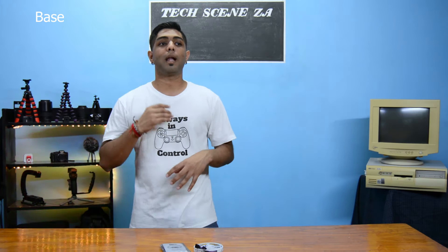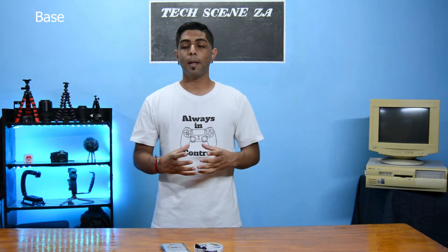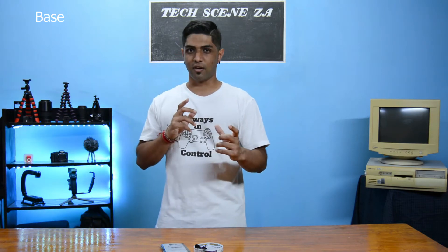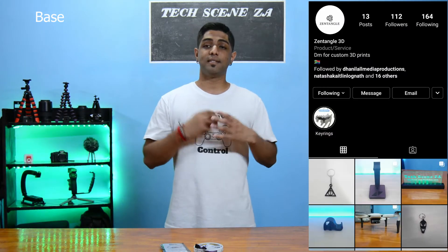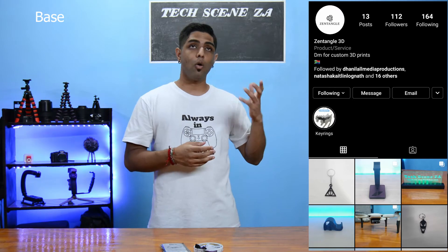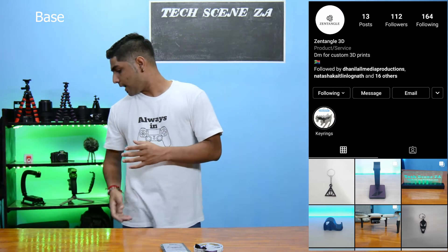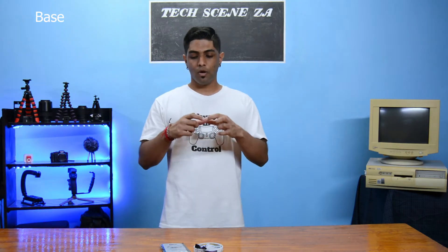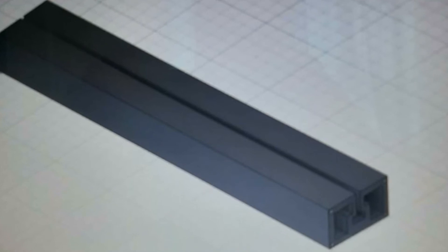The base could be made out of anything — I've seen people on the internet build it out of wood. But I wanted it a little more sophisticated looking, so that's where I reached out to our friends at Zetangle 3D Printing. Zetangle 3D Printing is a local Durban-based 3D printer, and I reached out to them and we spoke about dimensions and what I'm doing.